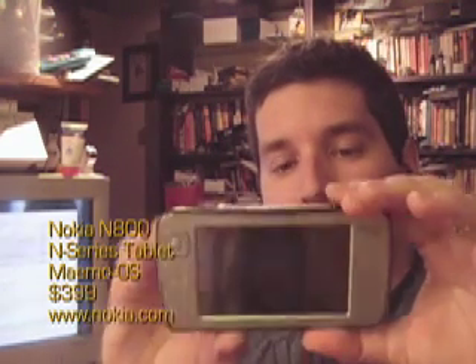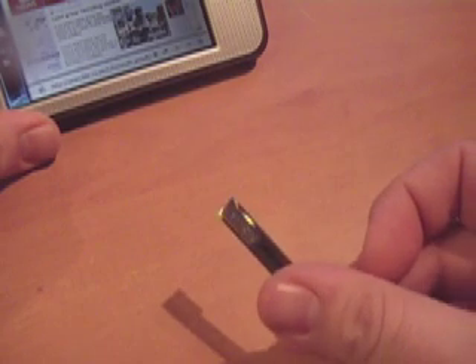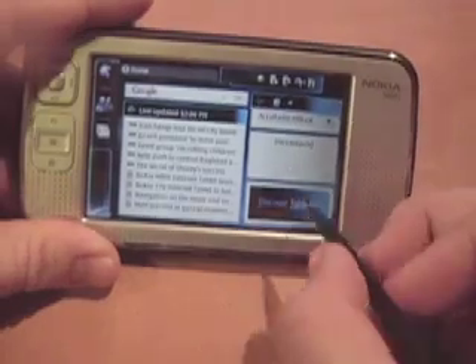Hi guys, John Bix from CrunchGear here, and I have in front of me the N800 tablet, $399 from Nokia. It's the latest iteration of their tablet series. Notice it has a handy little stand here and a hand strap. Getting up close, we see a brand new stylus which has a beautiful chrome thing on the edge.